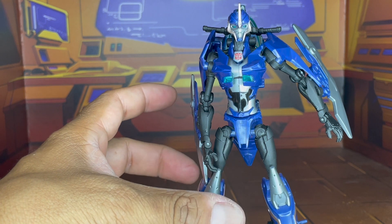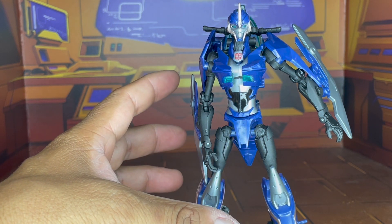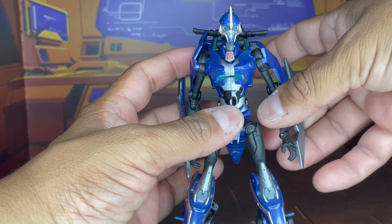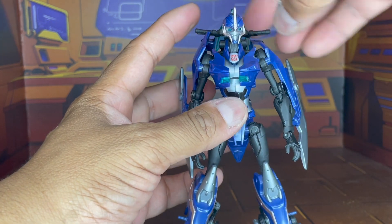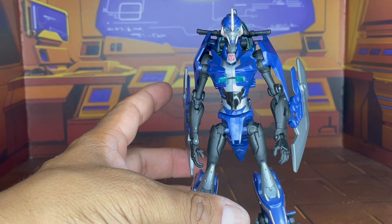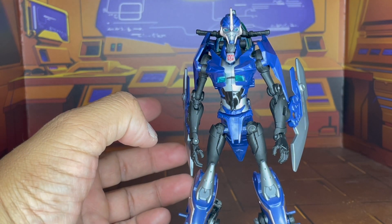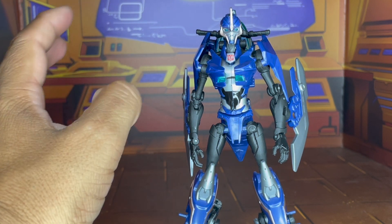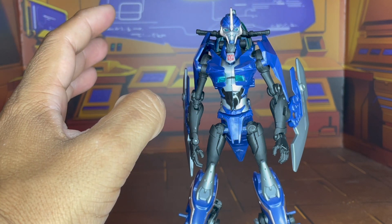There's a lot of good things I like to say about this figure, but at the same time there's also some negatives. You know me — for anyone that watches my videos, you can't have the good without the bad. This is the issue I have with it. Granted, it's not entirely a bad thing — there is tightness in the joints.